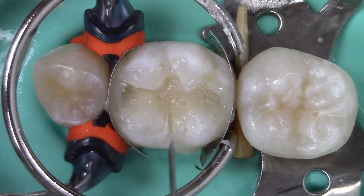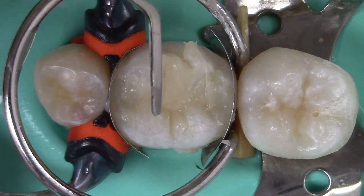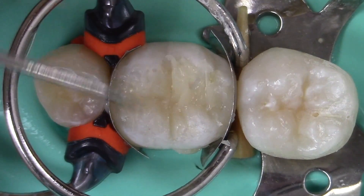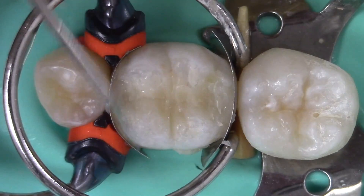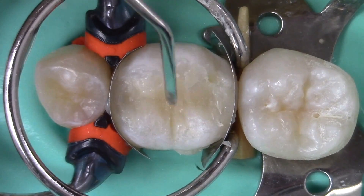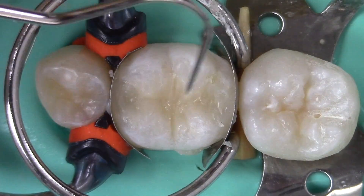Grooves may be formed with the side of the carver. This process is then repeated for the opposing cusp. Note that the material is constantly being condensed against the side of the preparation. Secondary anatomy may be produced with an explorer.